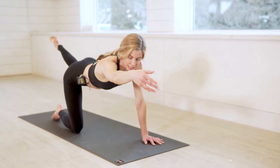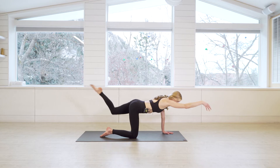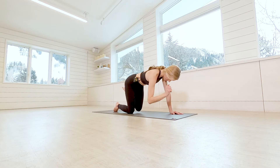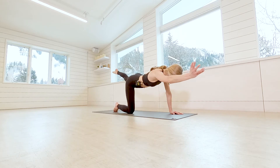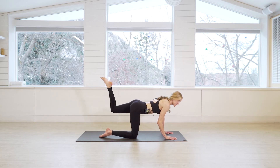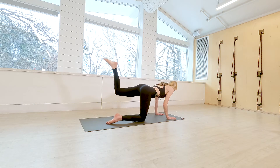Take an inhale and extend, then exhale bring the knee to the elbow — reach and squeeze, moving with the breath. Three more on this side: one, two, three — squeeze it in. Then extend the arm and leg back out. Set that hand back down to the mat, bend the knee of the lifted leg, and take little pulses — tiny little pulses bringing the knee up above hip height. Five, four, three, two, one.